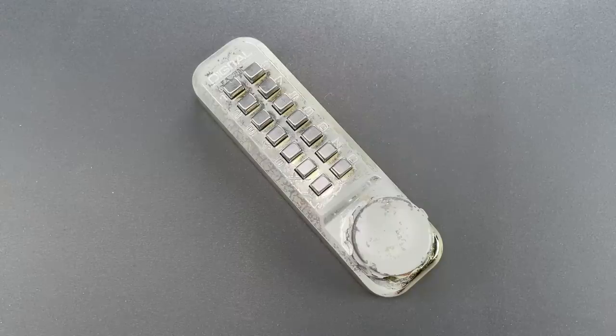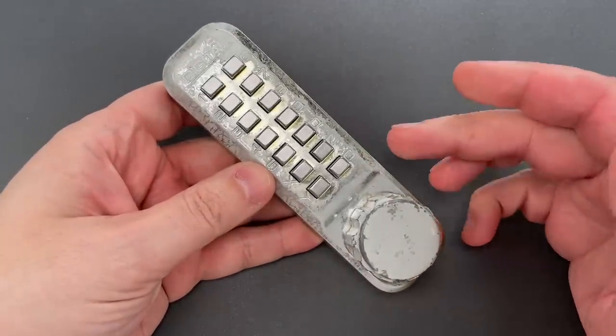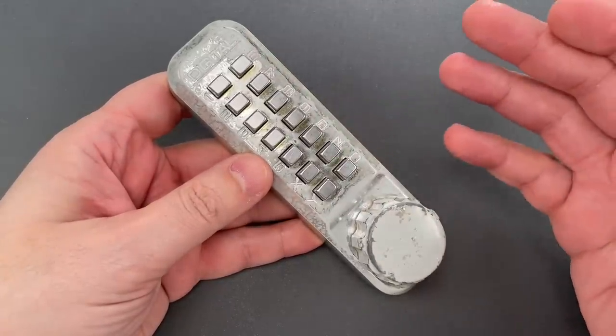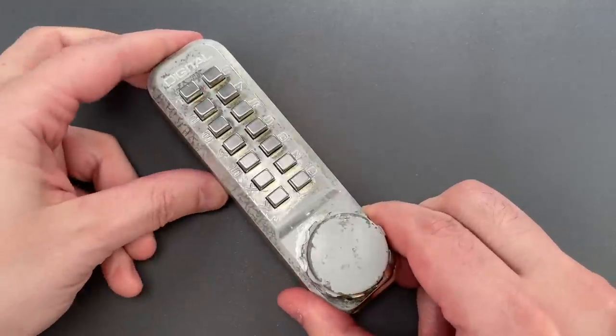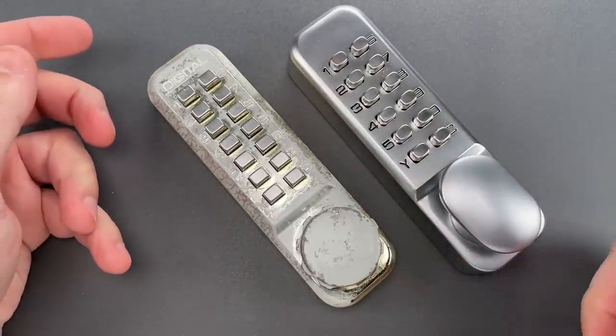This is the Lockpicking Lawyer, and what I have for you today is an old mechanical keypad deadbolt that was sent to me by Ken in New Jersey. It's a very common design — this one says 'Digital' and is made in Japan. They actually still make a similar product, as do a number of other companies, mostly out of China. Here's an example of one out of my collection.